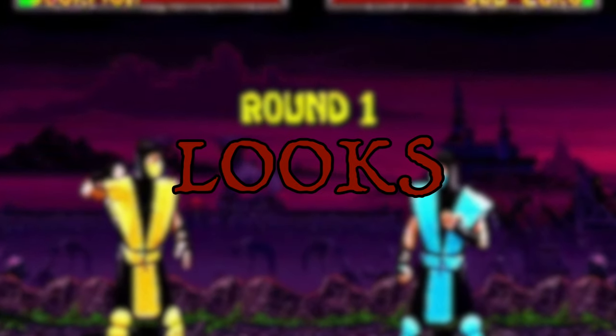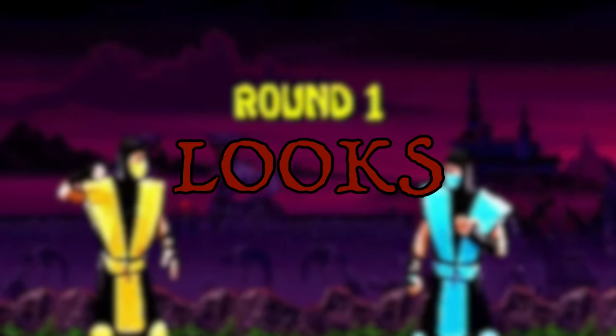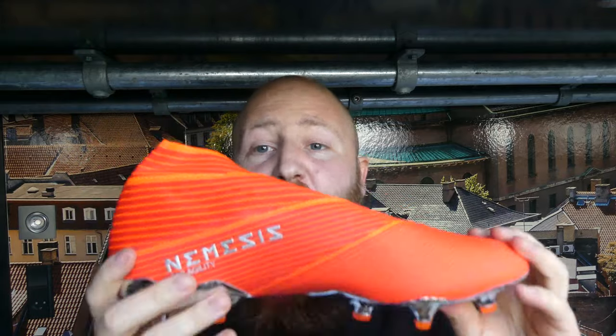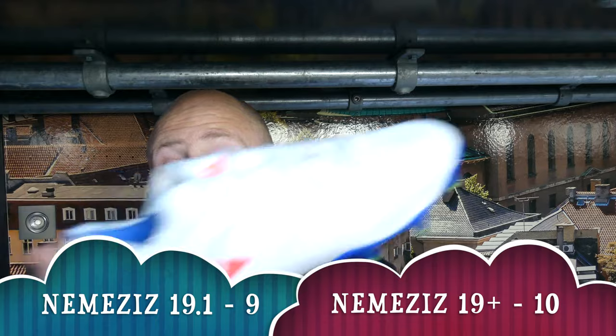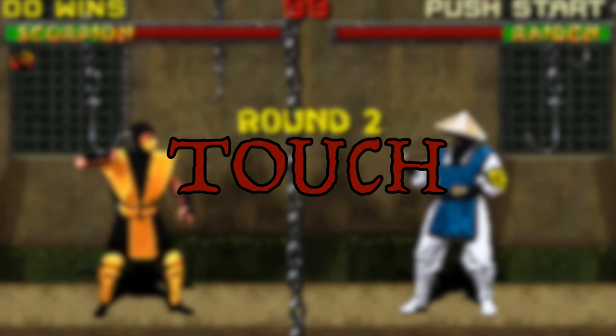We'll start with the looks. The 19 Plus is a little more spacey and crazy while the 19.1 is more traditional. We're not looking at the colorway, just the overall looks of the boot. Overall, the chrome soleplate, no laces, and mid-cut design — I think it looks cleaner, and I'm going to give the win to the 19 Plus.